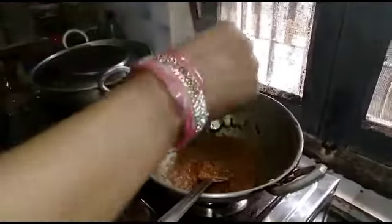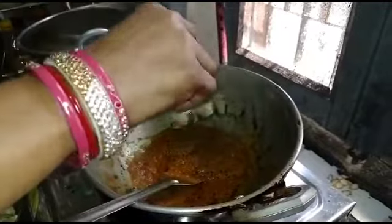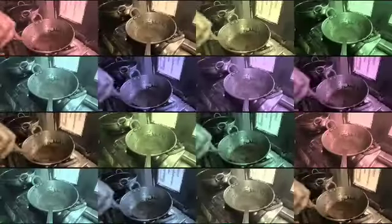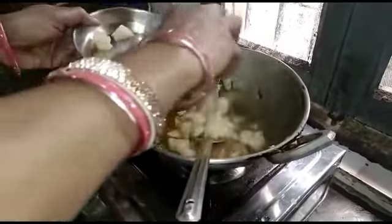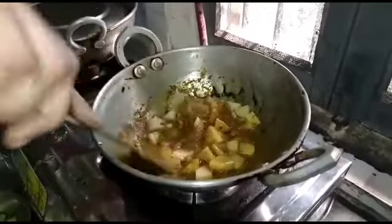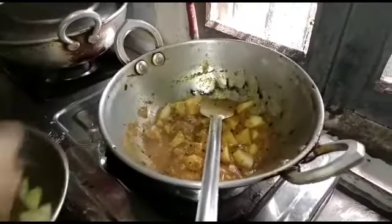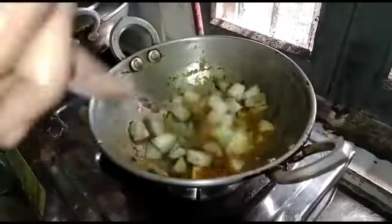We have to add the green onion and the onion. The green onion is now ready to go.